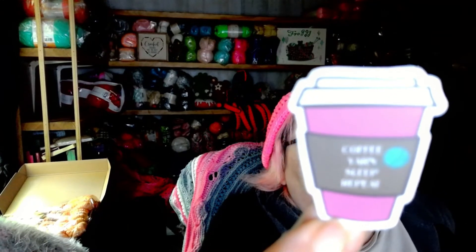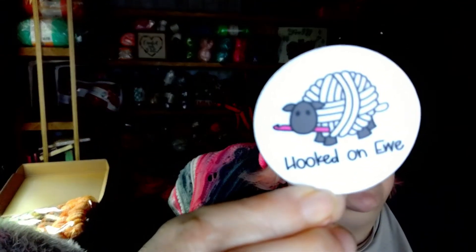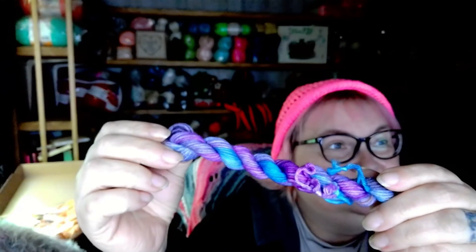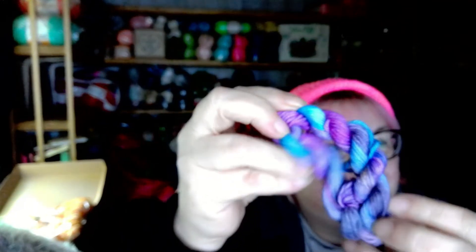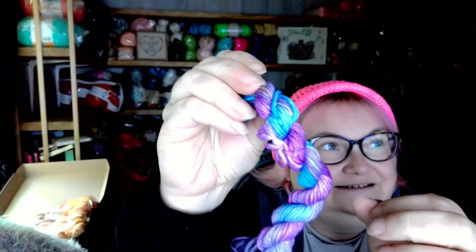There we go — stickers! 'Coffee, yarn, sleep, coffee, yarn, sleep, repeat.' Yes! And I love this one: 'Hooked on you' — how adorable. And the pièce de résistance: there's a mini skein in there. Look at that — you know who this reminds me of? It reminds me of Carrie because of all the purple. That reminds me of the yarn elephant — look at all that purple! That's amazing.